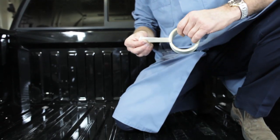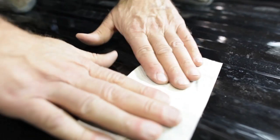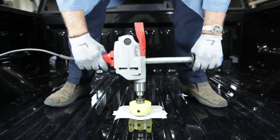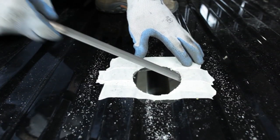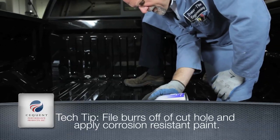Before drilling the hole with the hole saw, we're going to mask out this area to prevent or limit scratching by the hole saw. Using a three-and-a-half-inch hole saw, enlarge the pilot hole to the final diameter. After completing that step, we'll take a file and deburr the hole, then use corrosion-resistant paint to paint over the bare metal.